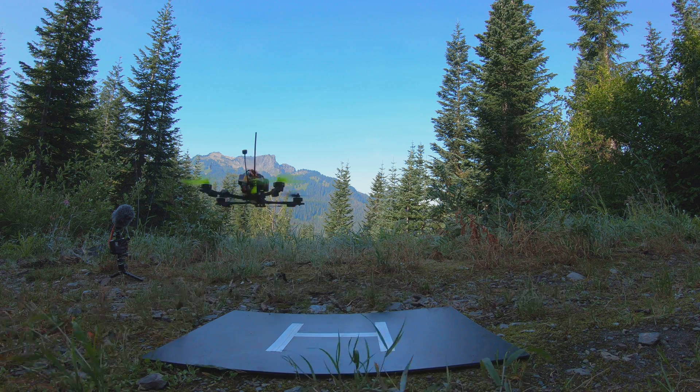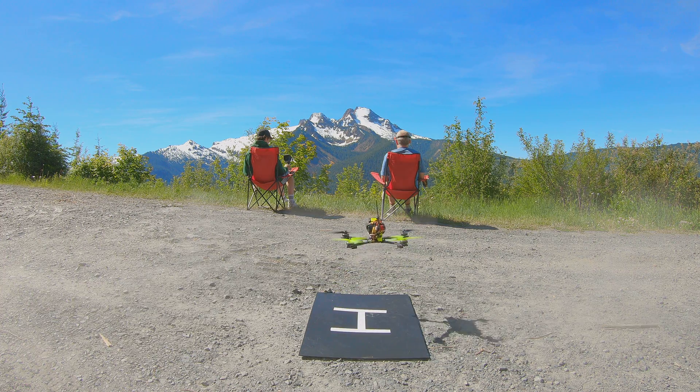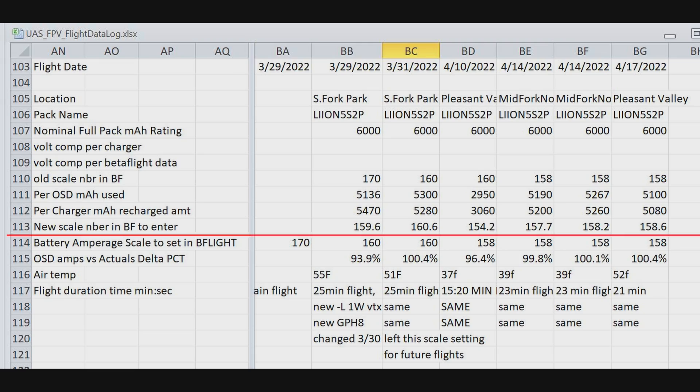What you need to do is run this test several times over several flights, moving the ampere scale number until you get some consistency. It takes a little trial and error to dial it in to where the recharge amount is pretty close to what the OSD screen told you during the flight. In this particular case, it took me about four or five attempts to get some stability.